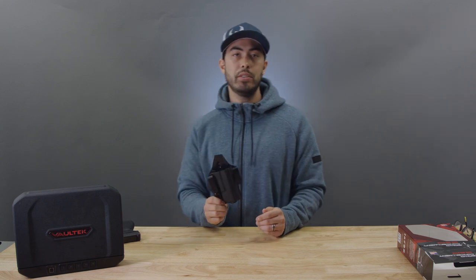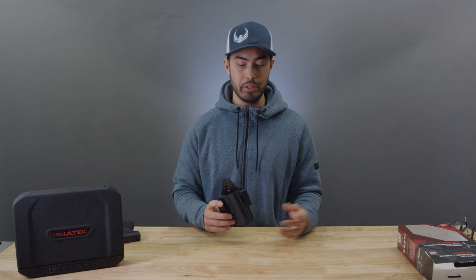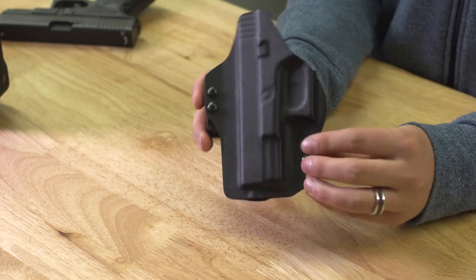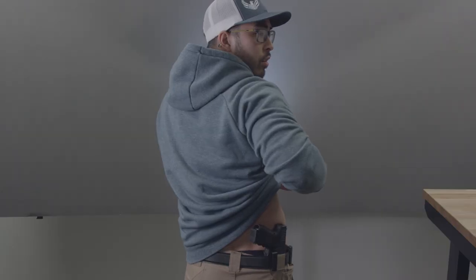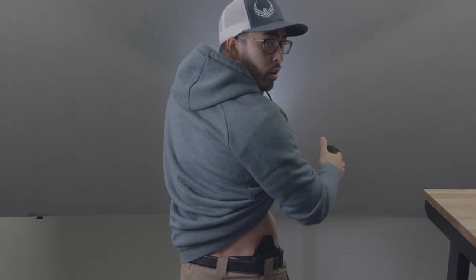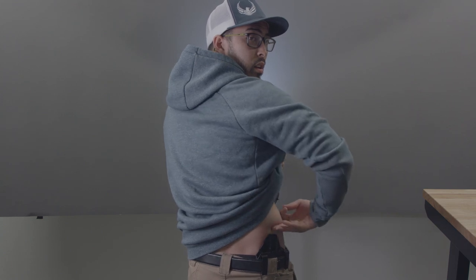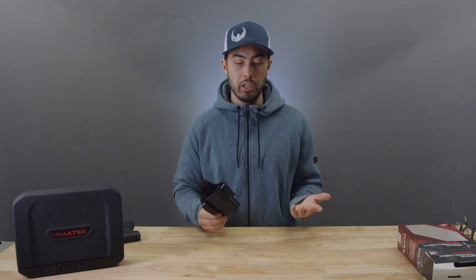If I had any downsides to this thing, it's going to be the comfort. I'm not a huge fan of Kydex holsters in general — if I have the option, I'm almost always going to go with a hybrid holster just for comfort. I get that having a leather backer drives up the price, and doing a pure Kydex holster definitely lets them keep prices lower, which is a good thing. But the Kydex backer does dig into my skin a little bit. Every Kydex Glock 19 holster I've ever worn does the same thing.